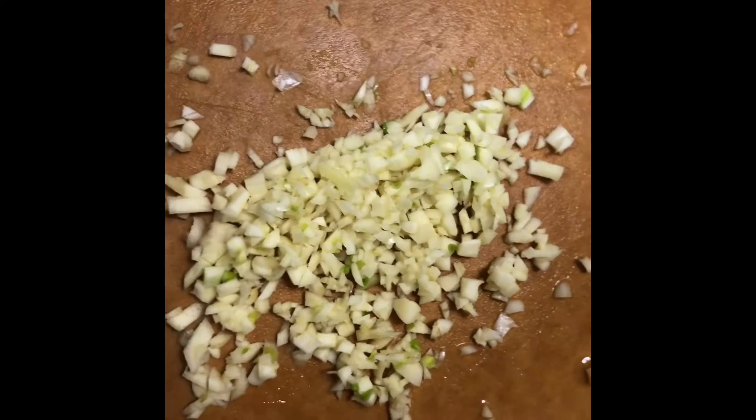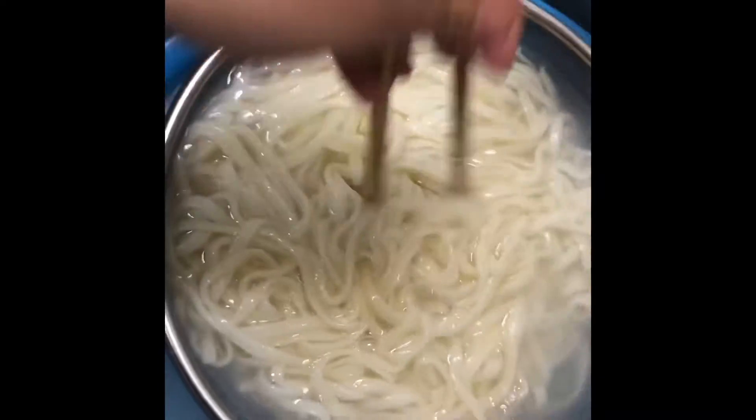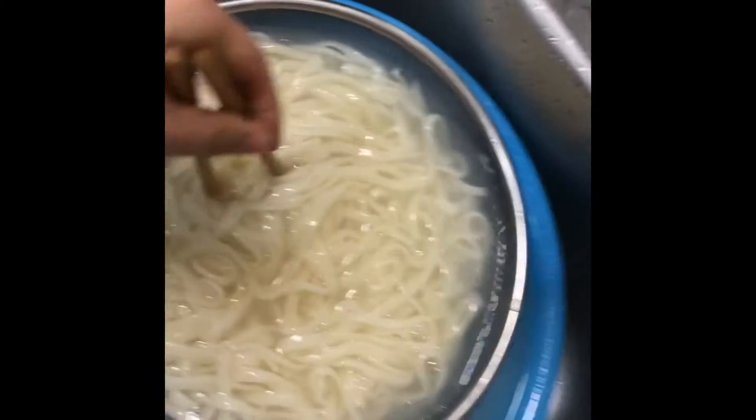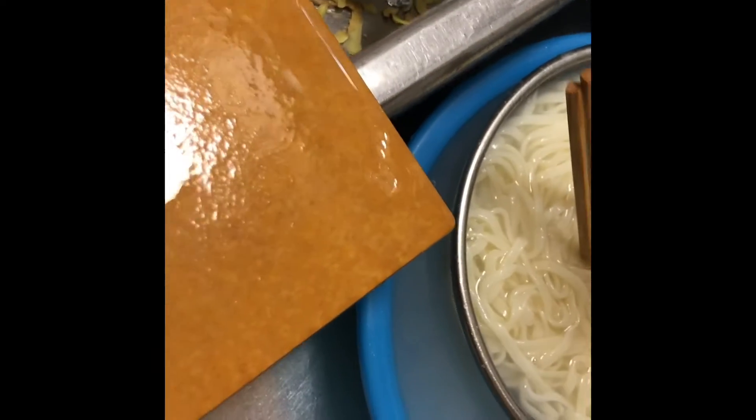I'm getting the diced garlic ready for garnishing. The noodles are being soaked so they cool down a little — you can see there's steam in there. And now I'm getting ready to cook the slices of rice cake.